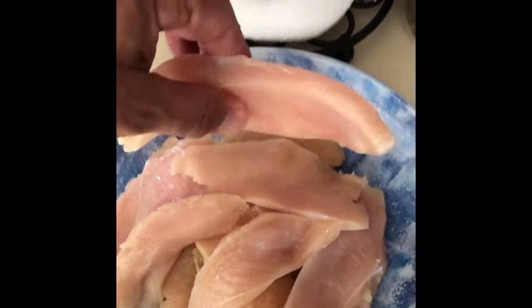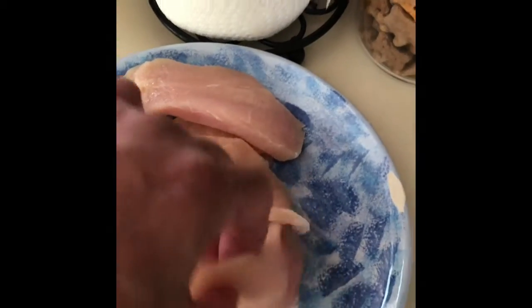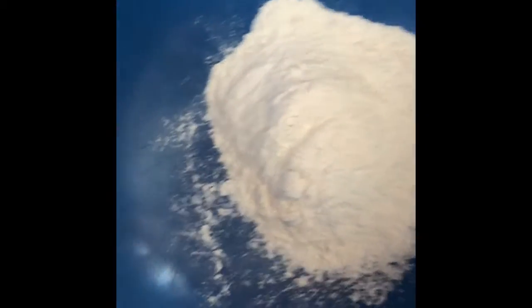We are going to be cutting chicken breast into thin slices. You can see I've got some over here already, and then after we cut these we're going to be breading these. Always make sure your knife is really really sharp and be very careful. Hopefully I'll get one video of me slicing the chicken — gotta be gentle, gotta be careful.